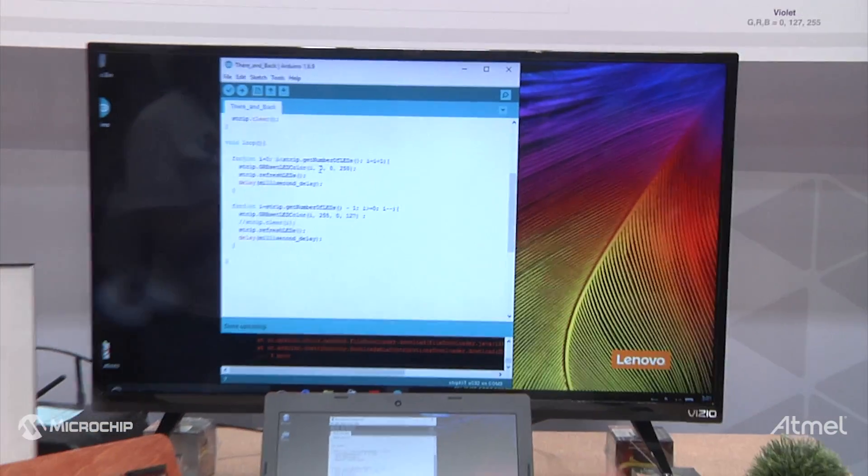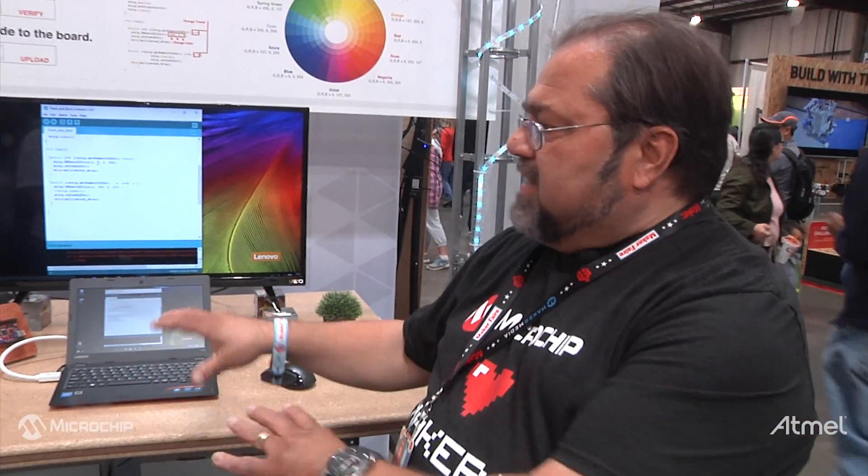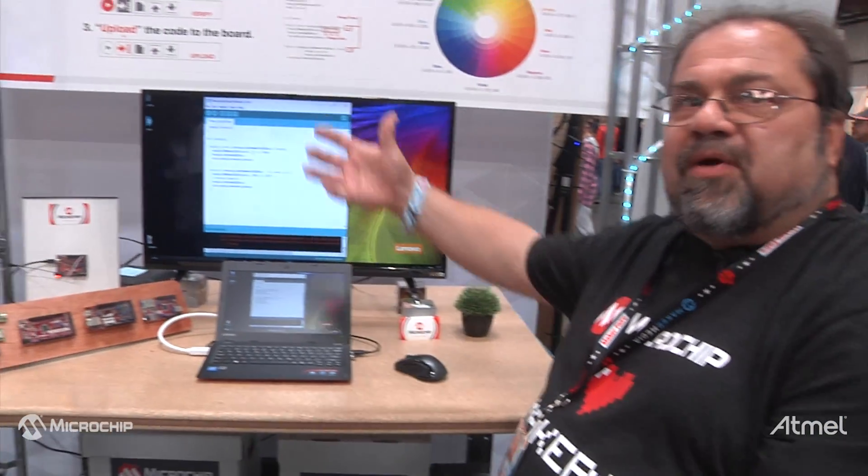We're showing some of the boards so that the attendees get an idea of what kind of boards we have. Now that we have Atmel, we have the regular Arduino boards as well, and these are a little bit more high-performance, higher-end type boards.